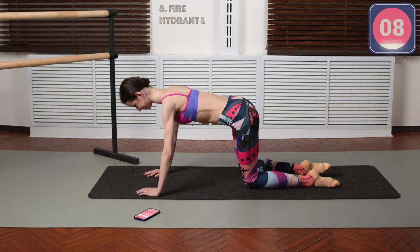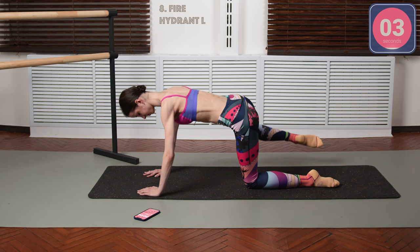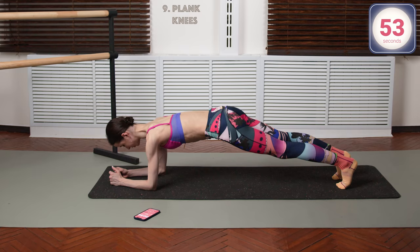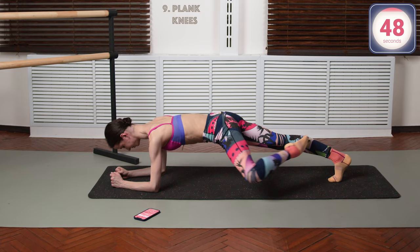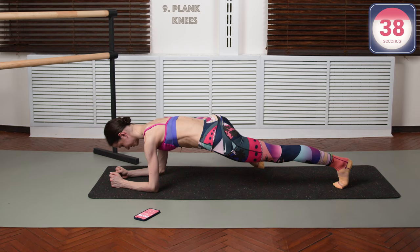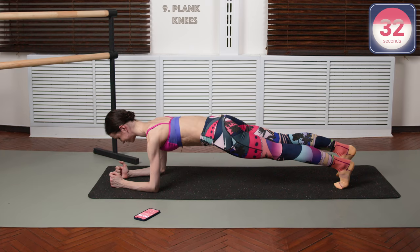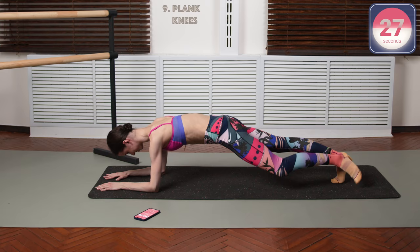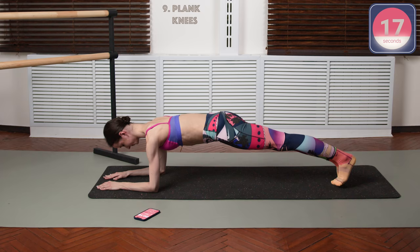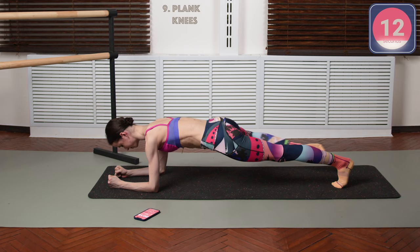10 seconds left, let's keep going. Now we're gonna go into the plank knees — go into your forearm plank and do the turned out knee action. These two last intervals are gonna be a little bit hard but they're gonna come right by very quickly. Plank is very, very useful — always. Plank is my favorite. Nice core action, nice arms action — we're working everything, every single muscle, plus a little bit of turnout action.